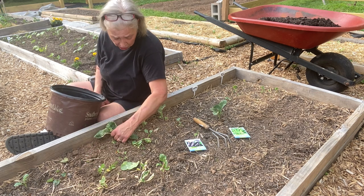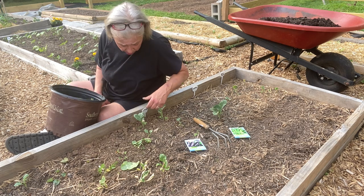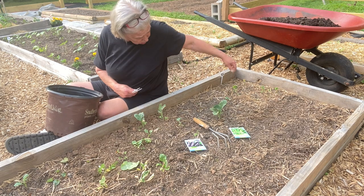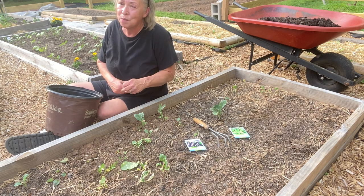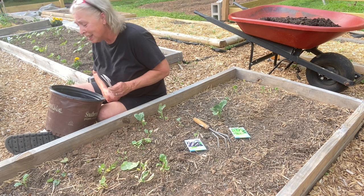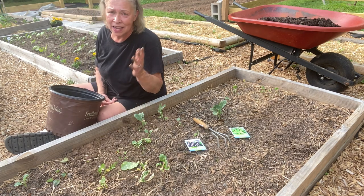I'm going to chuck the brassicas. I had better luck with them in the fall and I think I'll start planting them in August — at the end of August — and see how that goes.